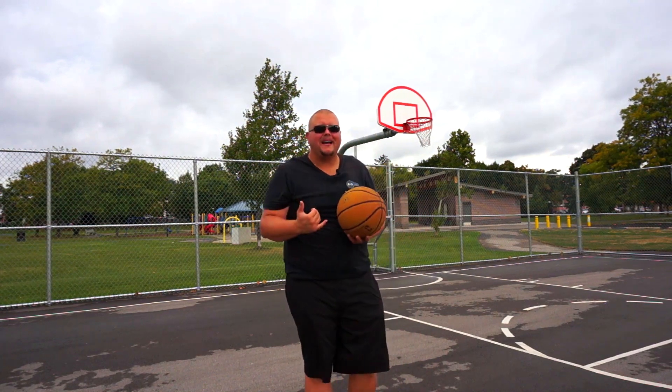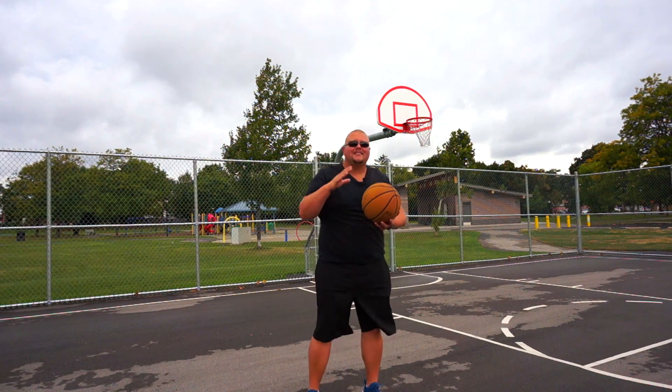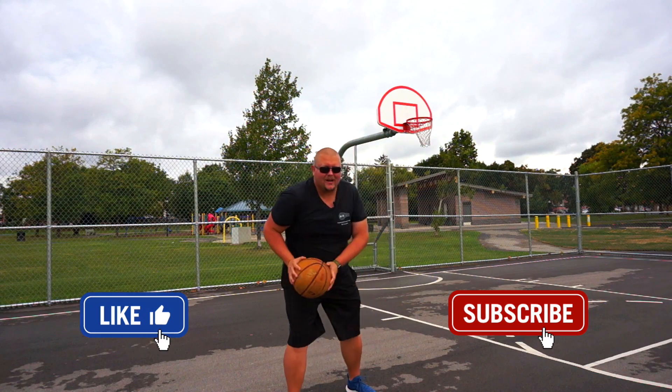Hello basketball coaches and basketball players. My name is Alan from Al's Basketball Training, and today I'm going to talk to you about different basketball moves that you can use out of either a shot fake or a drive fake.